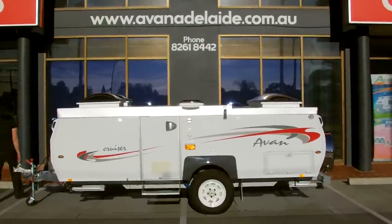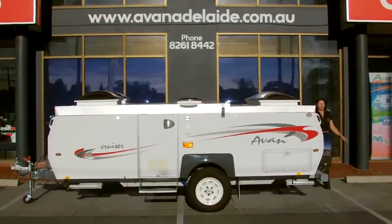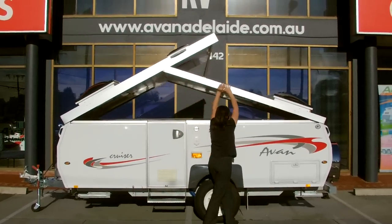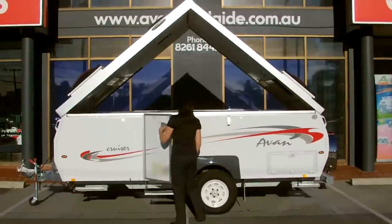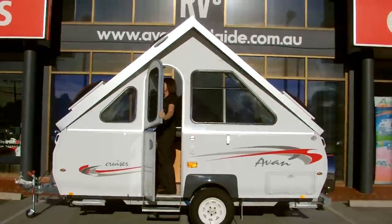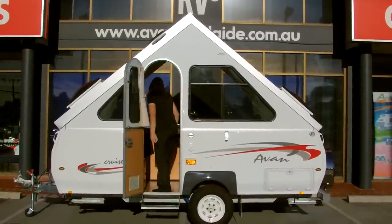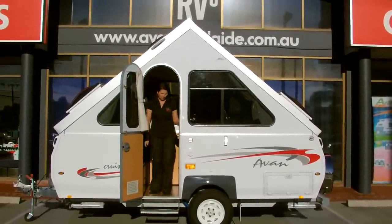First of all, you have to release the travel latches holding the roof. You raise the roof into its lock position, then step into the camper and lift the near side wall into place and lock it with the locking handle. Connect the two doors together, lift the off side wall, and also put the locking handle into place.